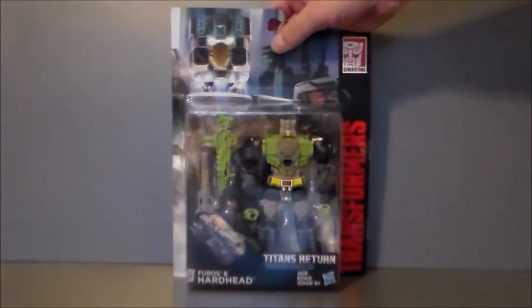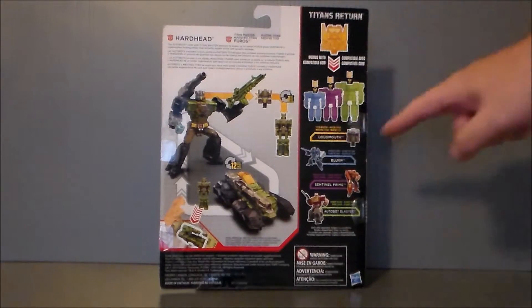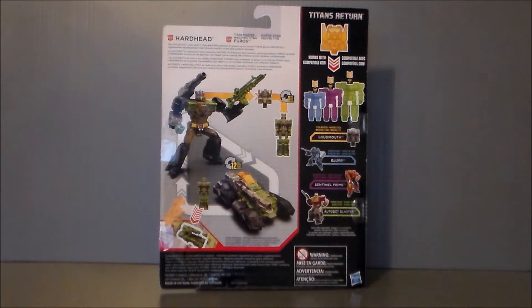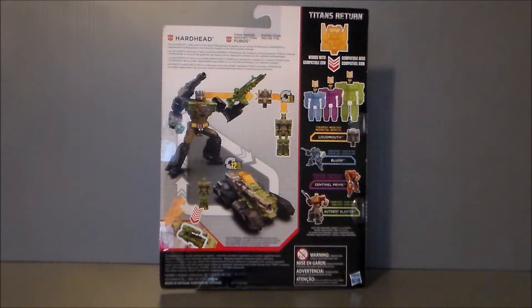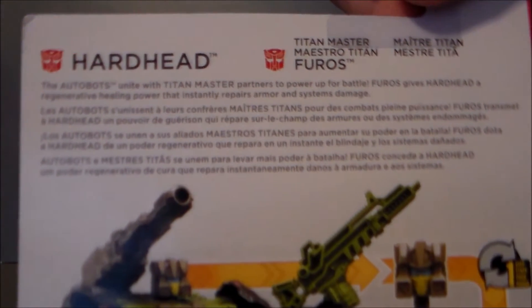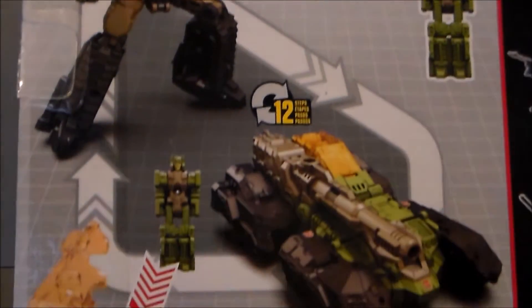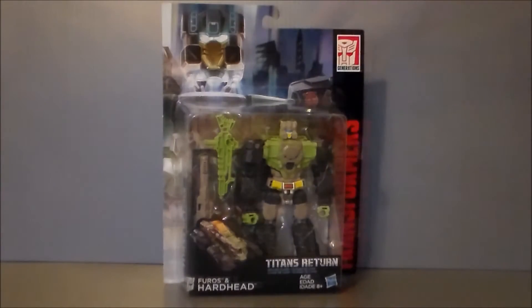The side of the package has the same kind of artwork that we'll see on the little card he comes with. Taking a look at the back of the package, very similar to Blur. It says you can use this on all the different sizes, which I really like — the cross-connectivity with the different characters. We got Loudmouth Blur, Sentinel Prime, and Autobot Blaster listed there. We got a little write-up of Hardhead; he has a headmaster, he turns into a tank. I like the regenerative power — I think that's pretty cool.